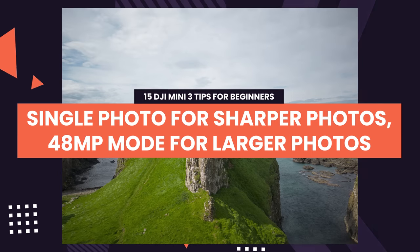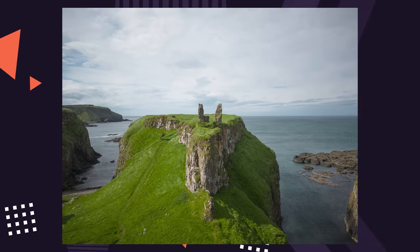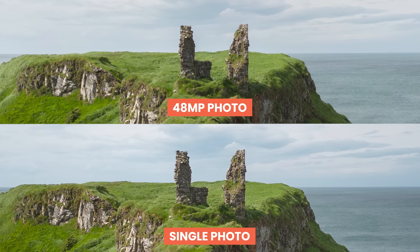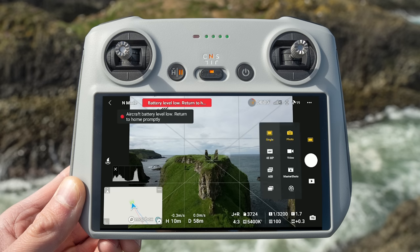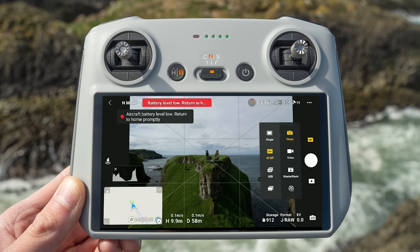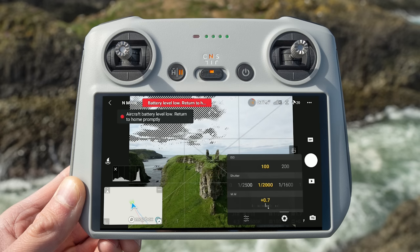Tip 11: Use Smart Photo mode for sharper photos and 48 megapixel mode for larger photos. From my testing, Smart Photo mode results in sharper looking photos over the 48 megapixel mode. However, 48 megapixel mode produces much larger photos, which is great for things like prints. I recommend Smart Photo mode for social media such as Instagram. But if you're taking photos to create prints from, or you like to crop and zoom into your photos a lot, then use 48 megapixel mode for the best results.